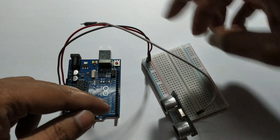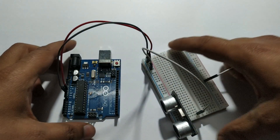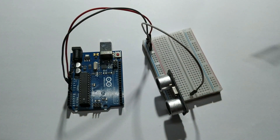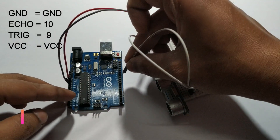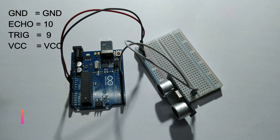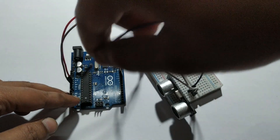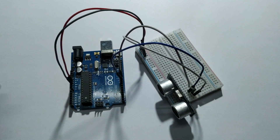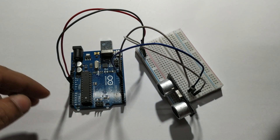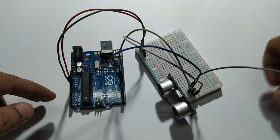Ground pin connects to GND. ECO pin connects to digital pin 10. And VCC pin connects to VCC, which is connected to the breadboard.